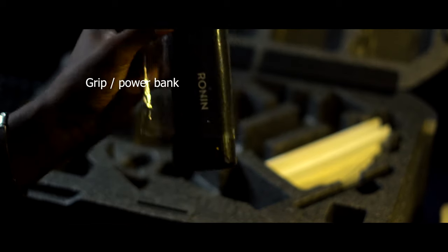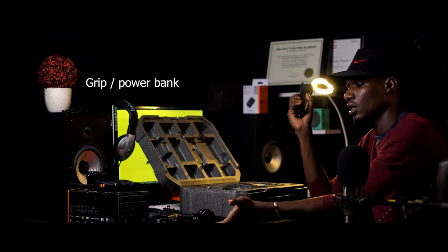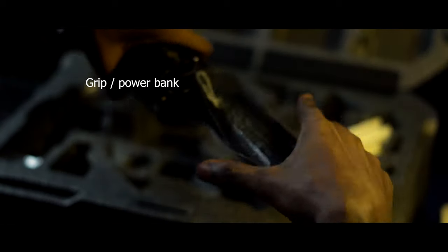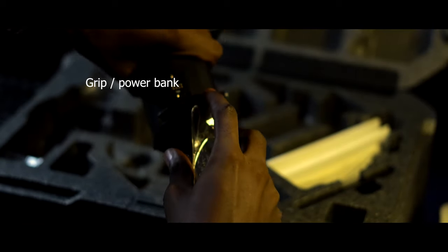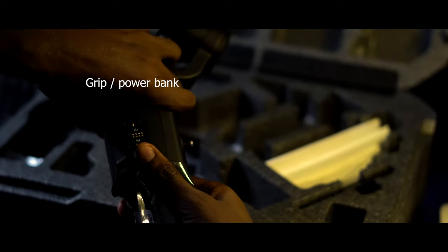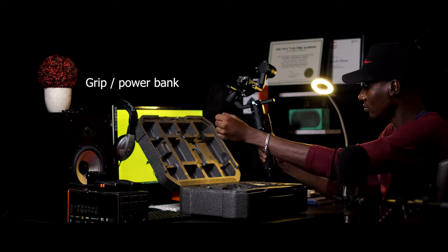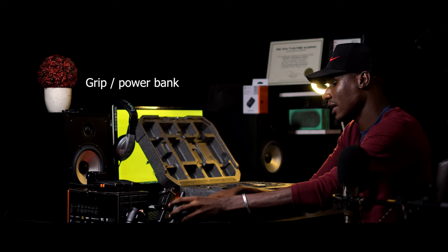This is the powerhouse — the most important piece, because without it the gimbal is useless. It goes in this way and you lock it. As you can see, power and gimbal in one — so easy, just one hand. You're not carrying things up and down.